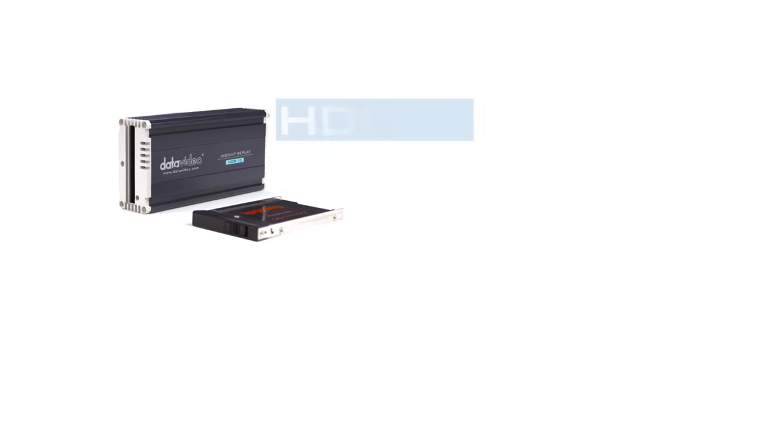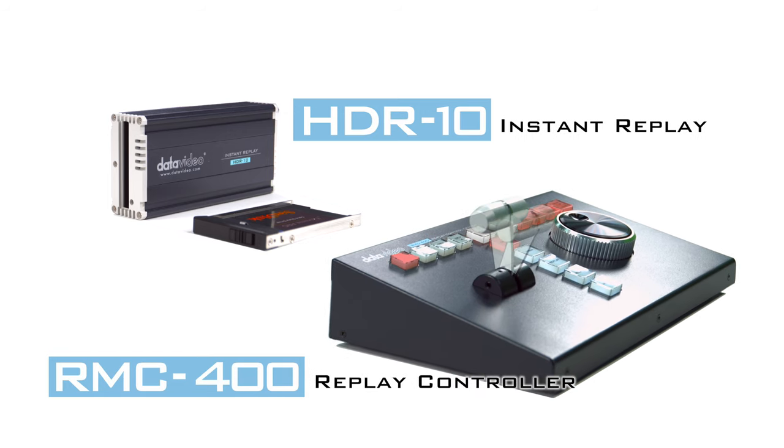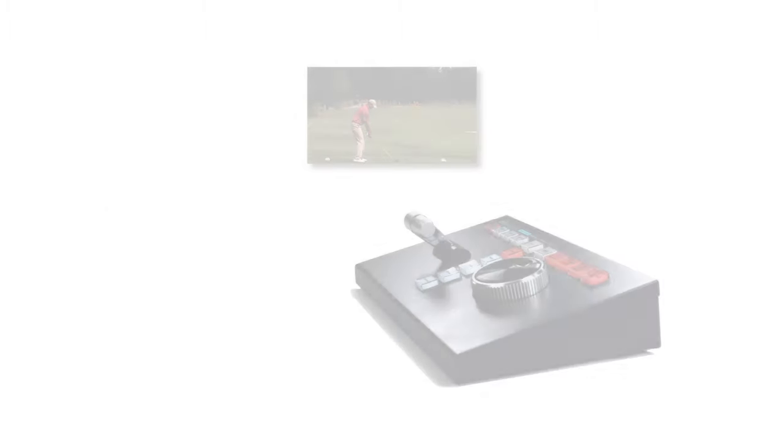The core of DataVideo's video replay system is the HDR-10. Paired with the RMC400 multi-device controller, you will have a system that is simple to operate, but very powerful.